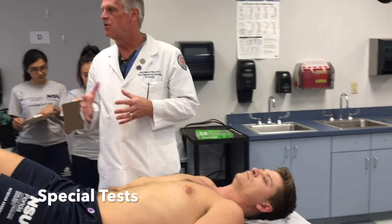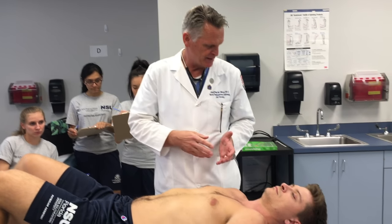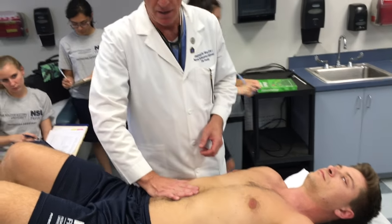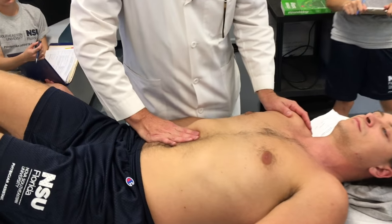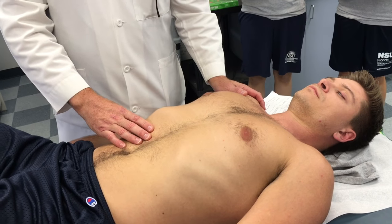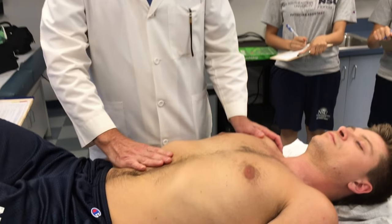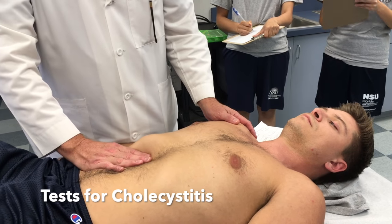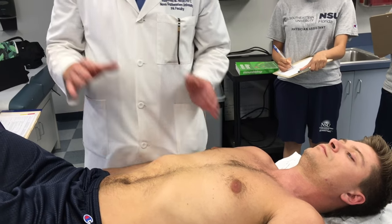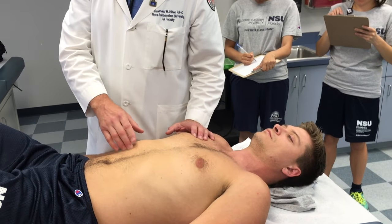Special tests — on exam day there will be one of six. Murphy's sign is first. We take our hand and apply it into the right upper quadrant, then the patient takes a deep breath in. If at any point he splints — stops inspiration because it hurts so badly — that is a positive Murphy's sign. Cessation of inspiration on palpation at the right upper quadrant is a positive Murphy's sign.